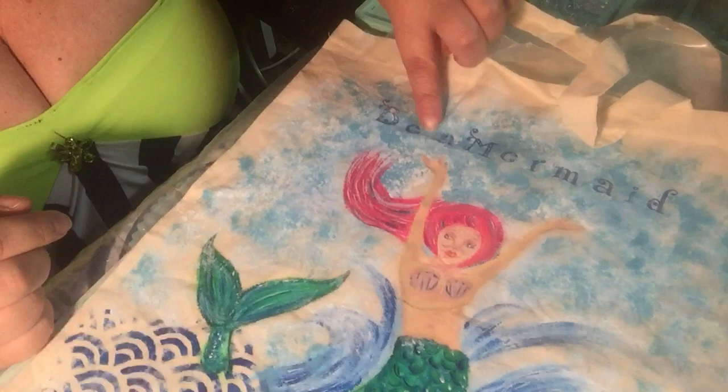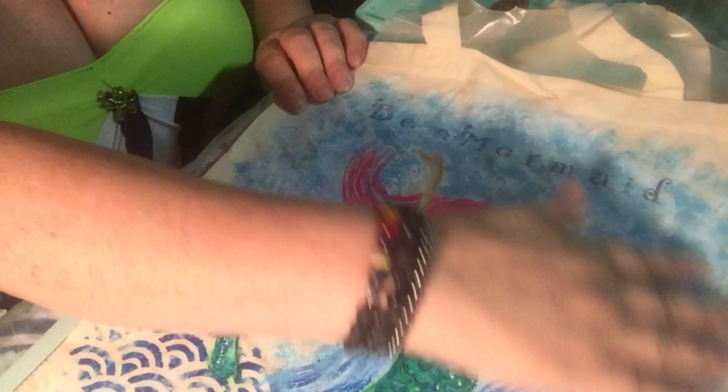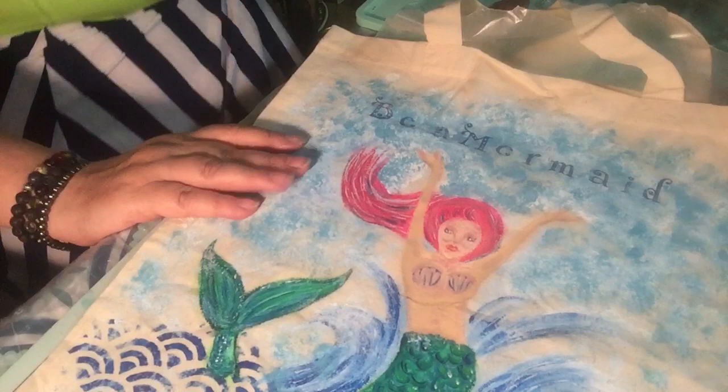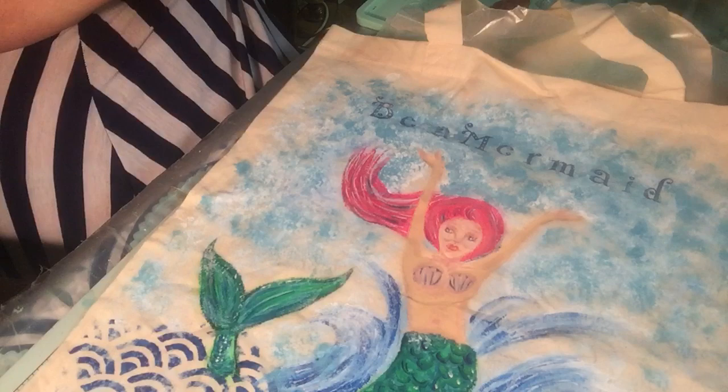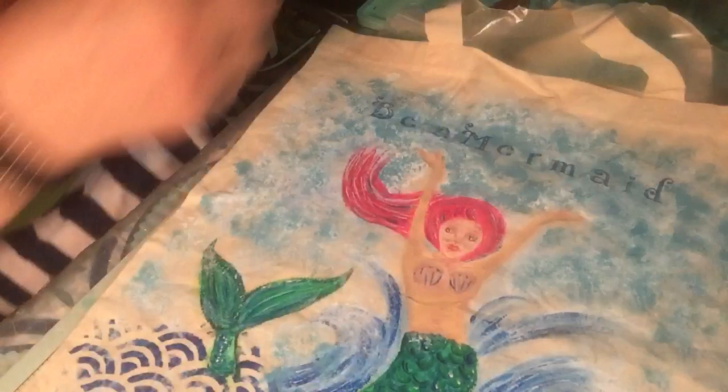I used a sponge for the background. I used the Liquitex paint — this color came in a set, the Jane Davenport paint that I discussed in the previous video. It comes with a couple of different blue colors.